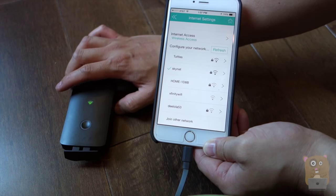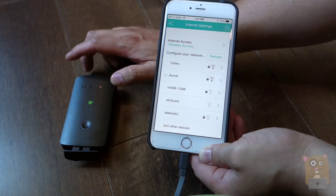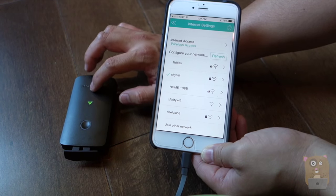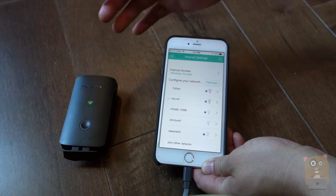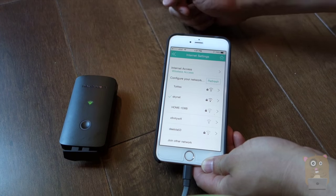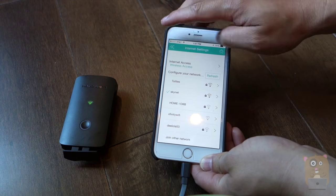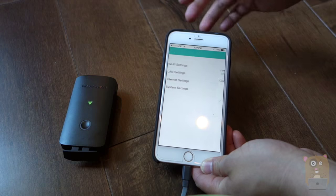The purpose of this is, say that I'm in a hotel or something and the hotel charges based on a device that's connected to their network. I can just have the RavPower connect to the hotel network and have all my other devices — my iPads, computers, everything — connect to the RavPower. That way, I only pay one fee. So this one, I'm piggybacking off my home network.